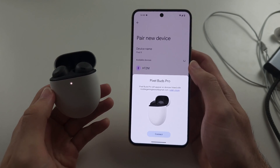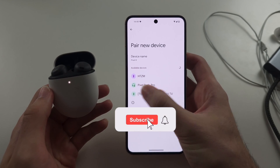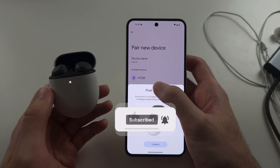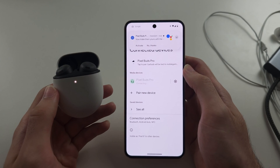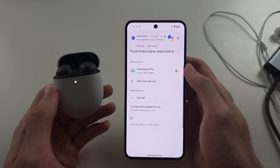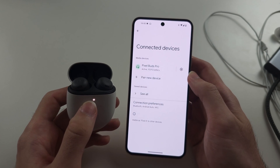If you see this screen, don't tap Connect — tap out of this and tap the headphones in the Bluetooth settings. Connect like this, and then it is now connected. This applies to AirPods, Google, etc., and then we are in business.